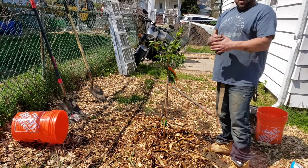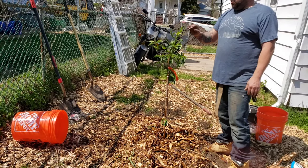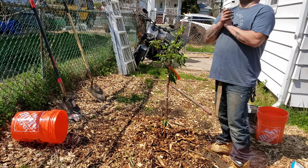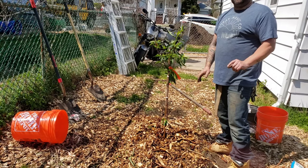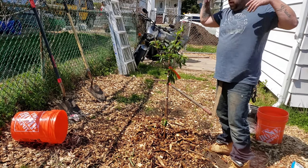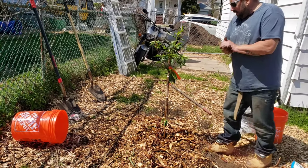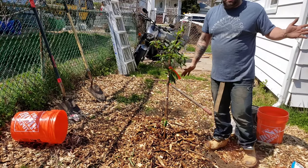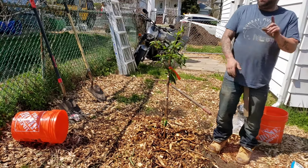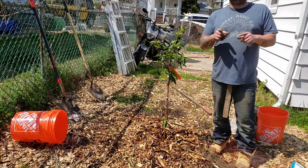They graft a branch onto a root stock and you can get dwarf varieties that only grow to about five or six feet tall. Now this Alberta peach tree is cold tolerant down to negative 20 degrees — that is more than fine for where I live in central Jersey. This can grow upwards of 15 to 20 feet high and 15 to 20 feet wide, but with pruning you can keep it a lot smaller and more convenient to pick. If you live somewhere between zones four and eight, you can have a peach tree like this. And if you live in more southern zones, they have peach trees tailored to those hot climates as well.